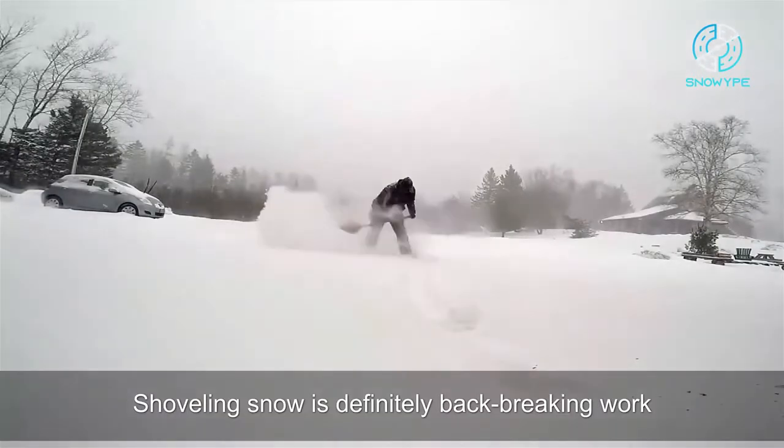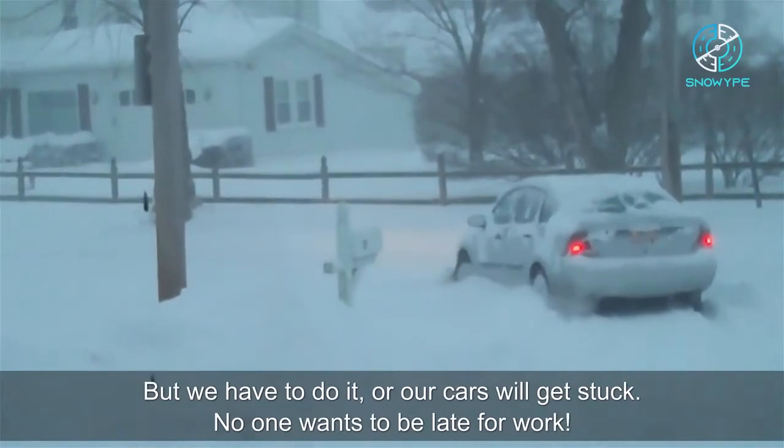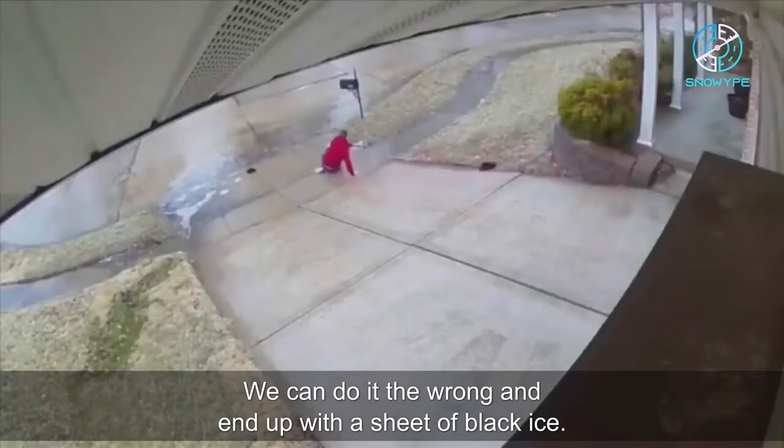Shoveling snow is definitely back-breaking work. But we have to do it or our cars will get stuck. No one wants to be late for work. We can do it the wrong way and end up with a sheet of black ice.